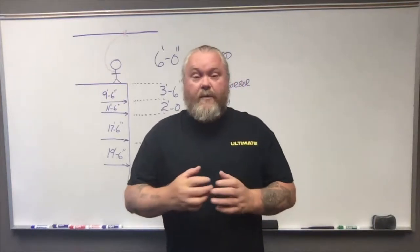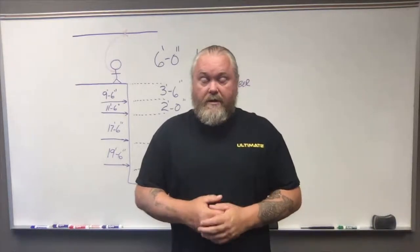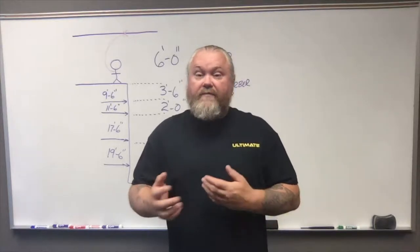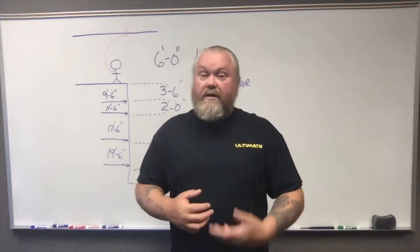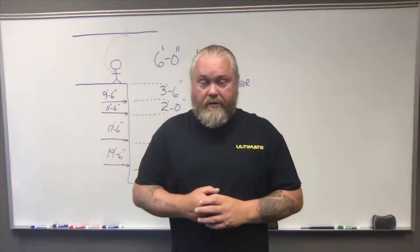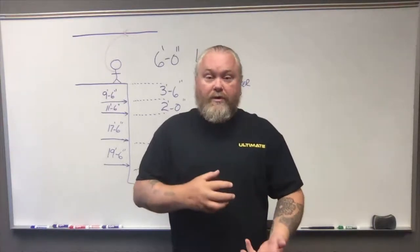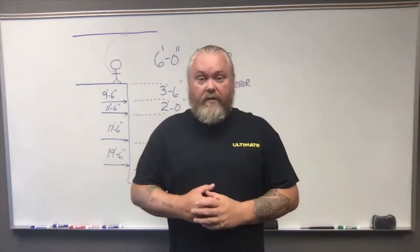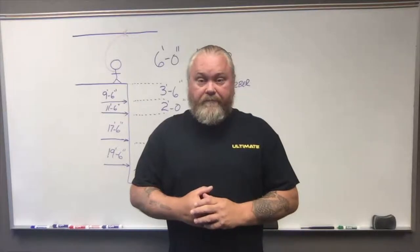Hi, my name is Rob Kellogg and today we're going to talk about height calculation for fall protection requirements. Just because you have a harness on doesn't necessarily mean you're fall protected. You have to do a calculation to understand the distances that you're going to potentially fall to the next lowest level. Today we're going to talk about the six-foot shock absorbing lanyard — probably the most common lanyard you'll find out there these days.